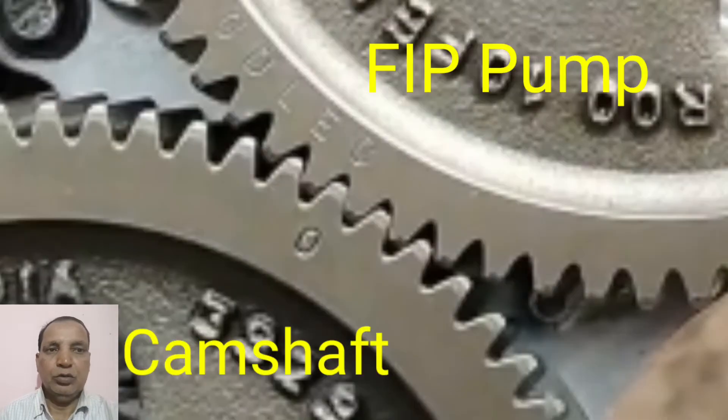Again, the camshaft gear is matching with the FIP pump. This is also having O marks on the camshaft gear and other O marks on the FIP pump gear — these will be matched to each other. This is the process for matching the gear timing of the 24-valve Cummins engine.